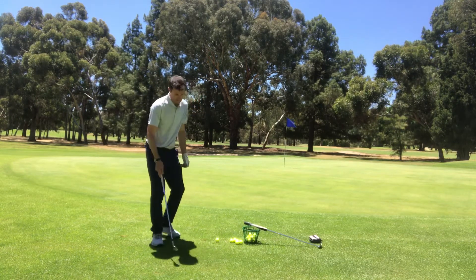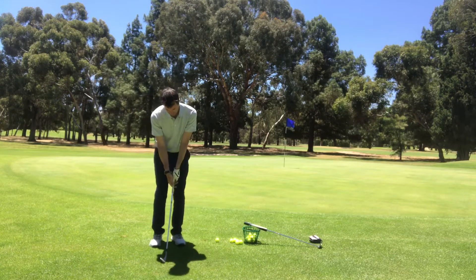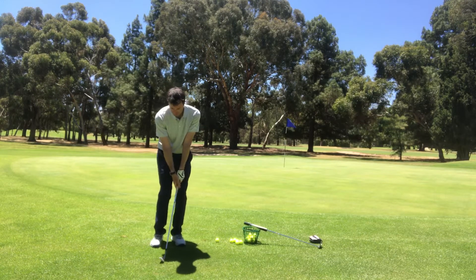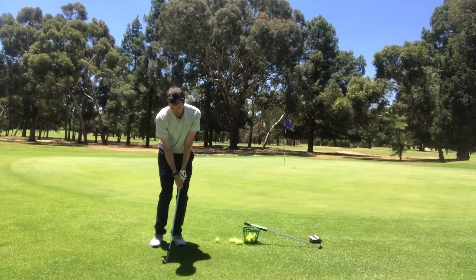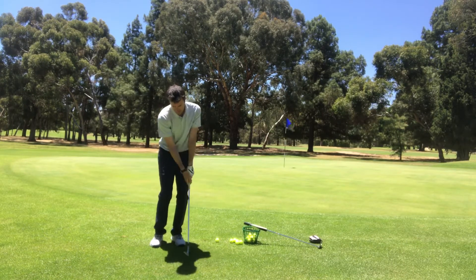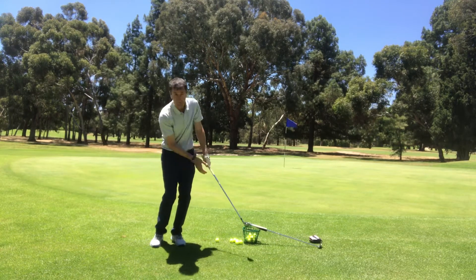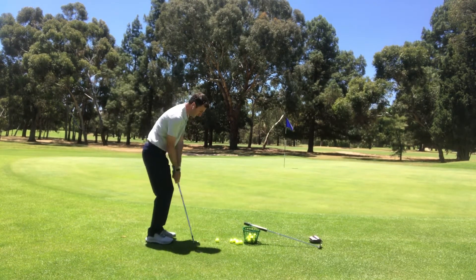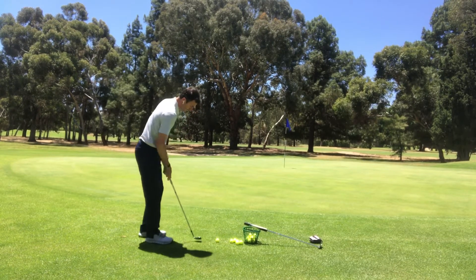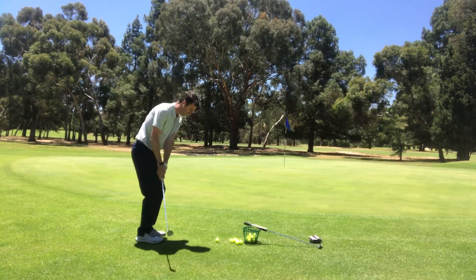Really focusing on a nice narrow stance, gripping down, leaning to the green, really keeping those wrists out of the equation — nice pendulum action, really committing, keeping that head nice and still and getting through to the finish position before we turn and look.